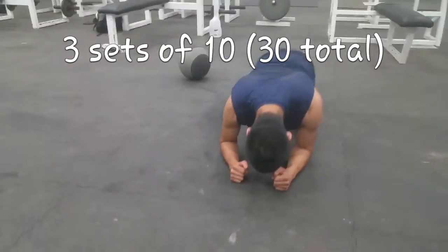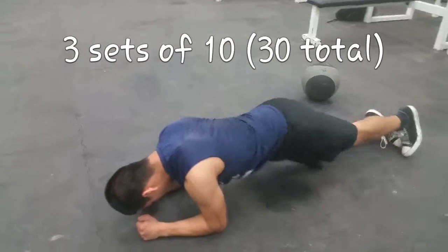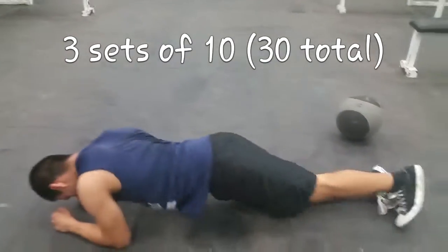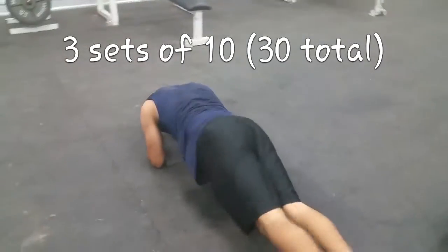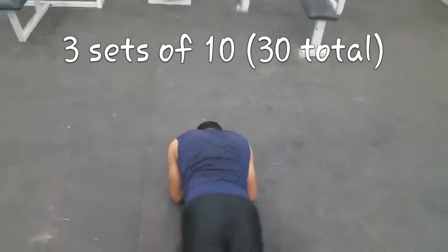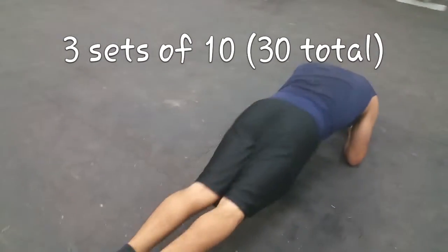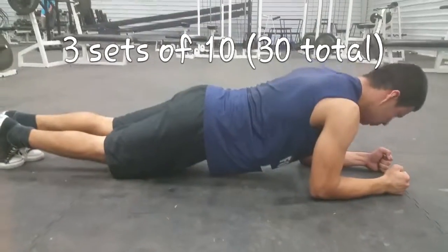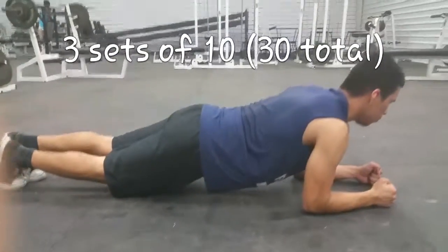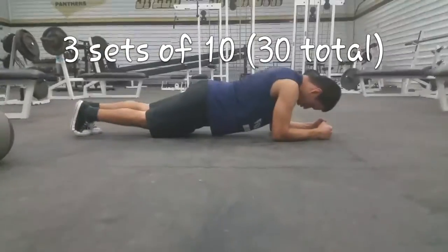Next are plank tips. Like the Russian twist and flutter kicks, one to the left and one to the right is considered one rep, so do ten of these per set. Put your body down and move your hips from side to side — it's a good ab workout.